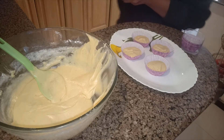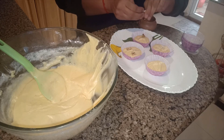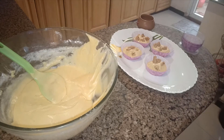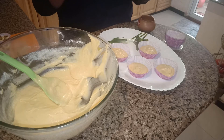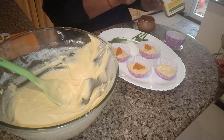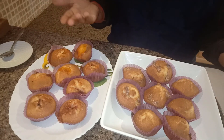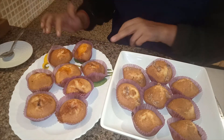Yet another lot of muffins — I am adding walnuts on top of these, just a little bit. The next lot goes with mango conserve. So friends, our assorted muffins are ready with one batter. I have made four different kinds: plain, walnut, strawberry conserve, and mango conserve.